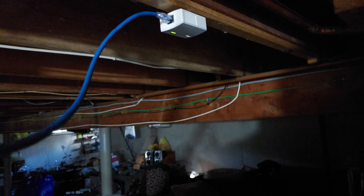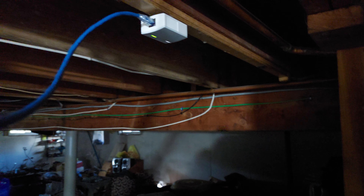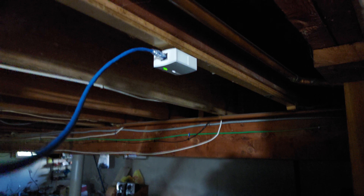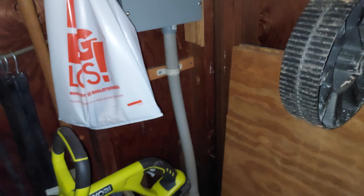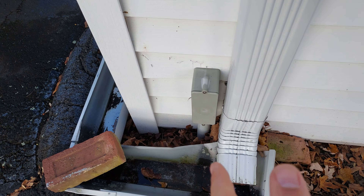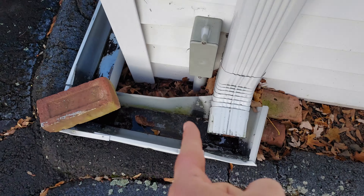Then it follows the two big feeds that go on the other side of the big beam in the middle of the house, down to the garage and into the garage's panel. It goes through the basement, up through the attic of the garage, comes down into the splice box, and then goes down outside underground.